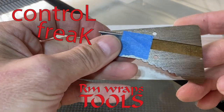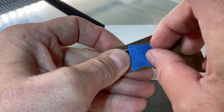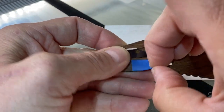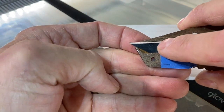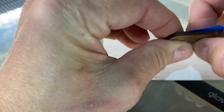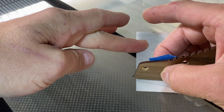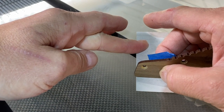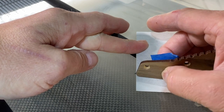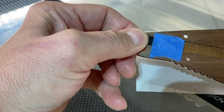All right, this is the Control Freak — this is kind of the basics right here. What it is, you can adjust up and down like this. What I really do is grab it with one finger right here, so you can go up and down and get it on a hard glass or something hard, and kind of fine-tune it this way.